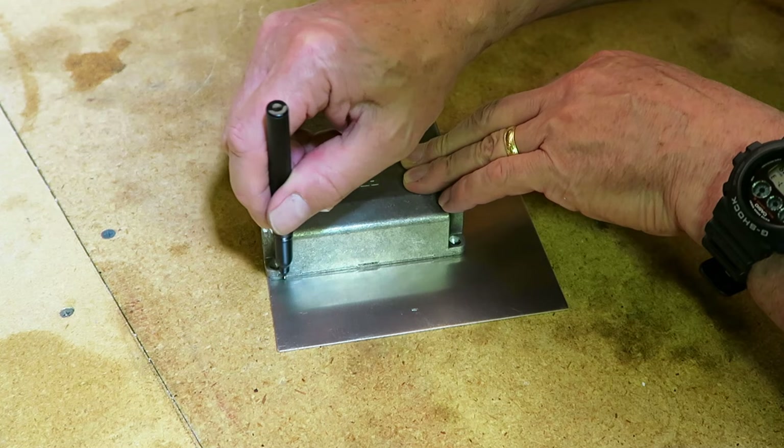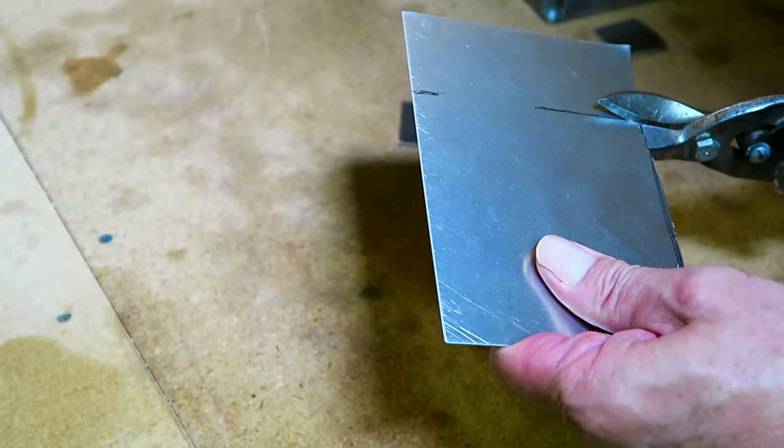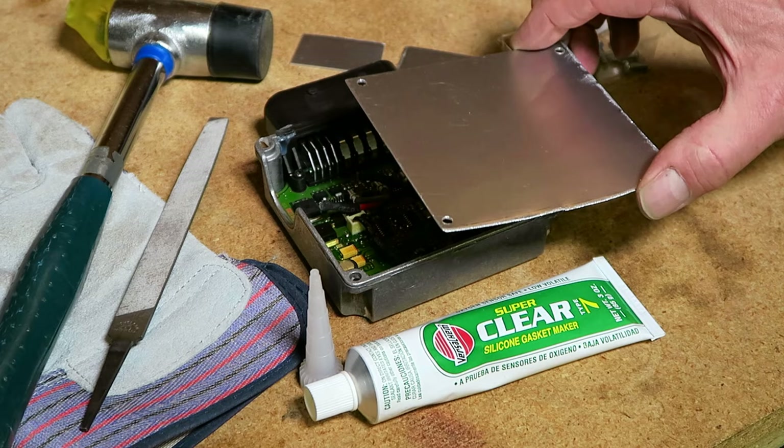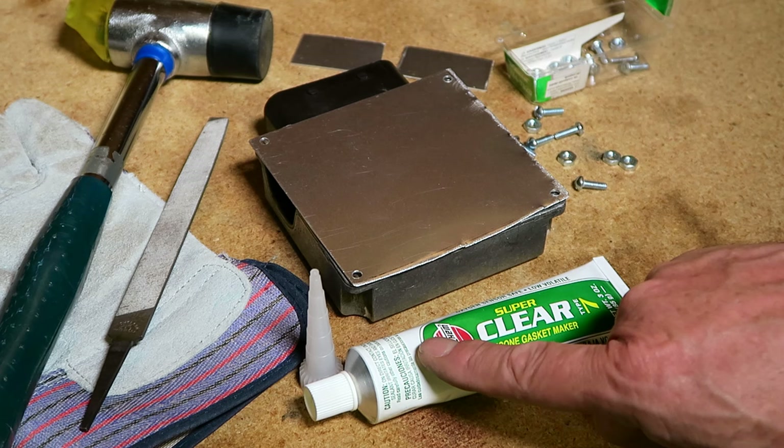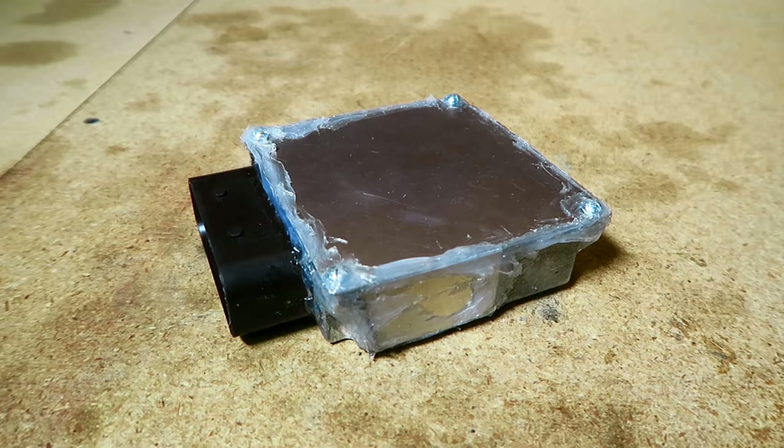Afterward, I size the open end of the housing and cut a few pieces of sheet metal to make an enclosure — a contained housing. I use some nuts and bolts to fasten the housing together, and use some silicone gasket maker to glue and seal all of the seams. The casing needs to be airtight and waterproof. I give the silicone 24 hours to cure.